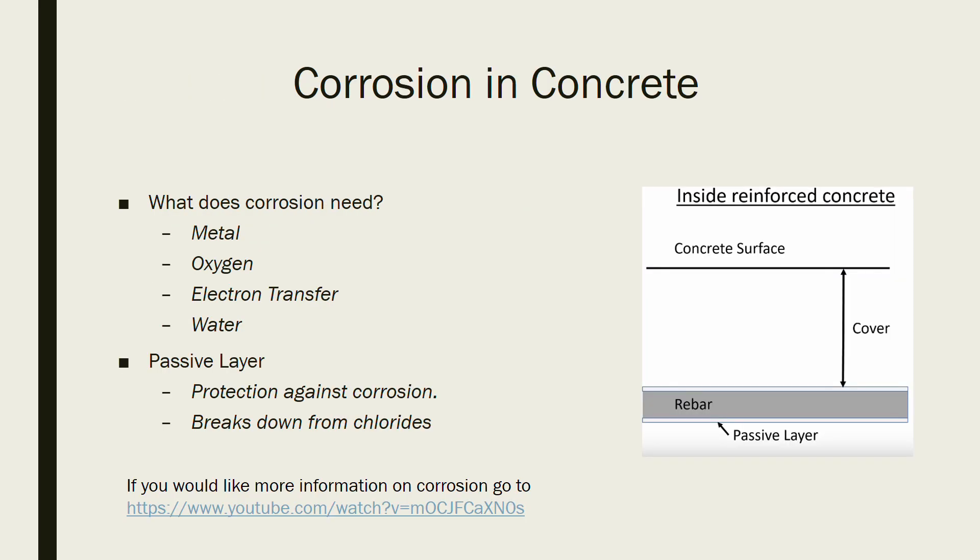So how does corrosion happen on the rebar that's inside concrete? Corrosion needs four things: metal, oxygen, electron transfer, and water. All four of these things are present inside of your concrete.